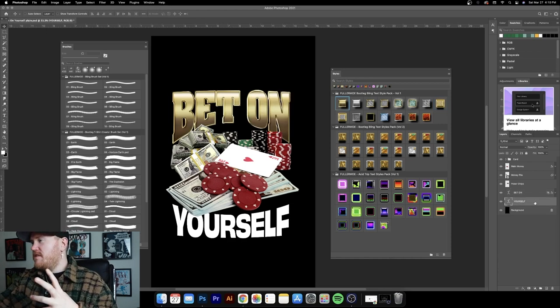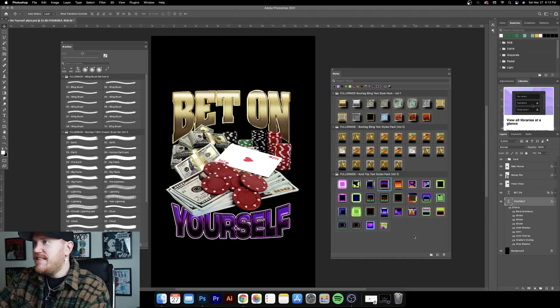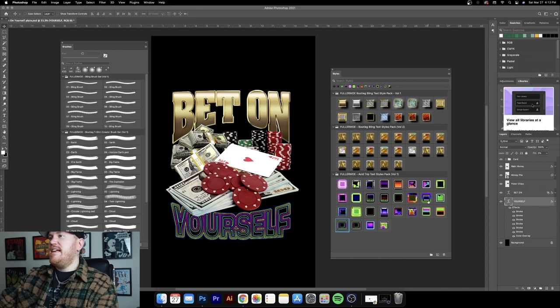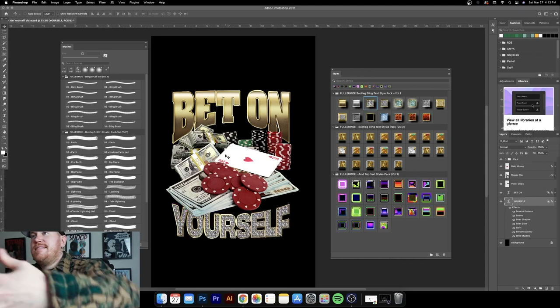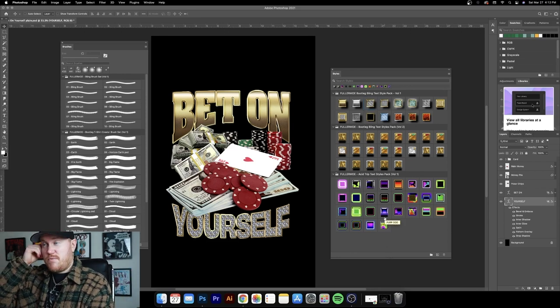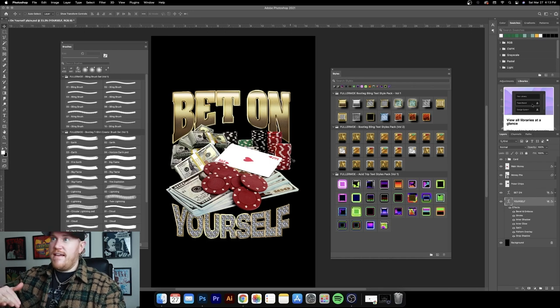Let's move on to the other text — 'yourself.' Just for fun, let's see what some of these crazy bright colors look like. I love this pack — you could use it for any sort of groovy, psychedelic vibe. But for this design I think we're going to stick to the first two textile packs. Let's go back to volume one and get some diamonds in here. We've got the stacks of cash, the poker chips, so it only makes sense to have diamonds as well. With a few clicks we went from plain white text to really unique, interesting text that has already elevated the graphic overall.